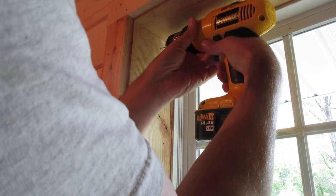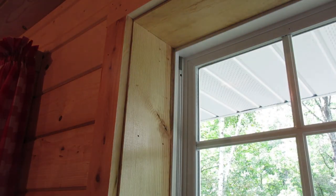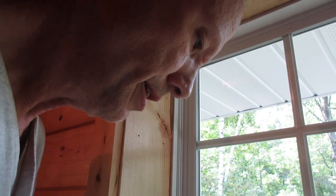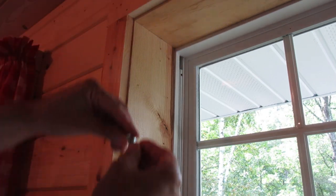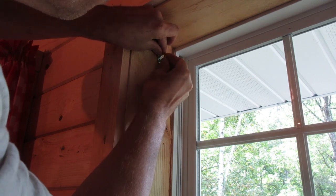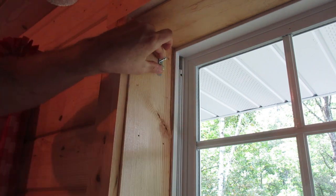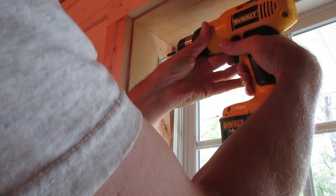I'm going to drill the top too. Then put a screw in the bottom and drive that in.